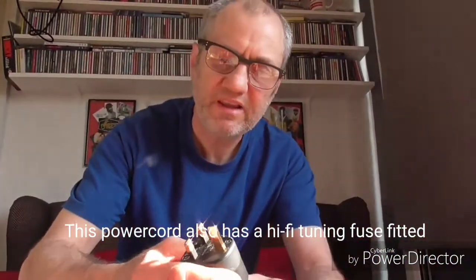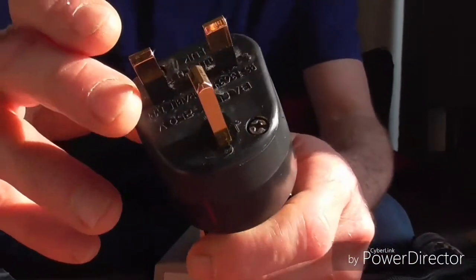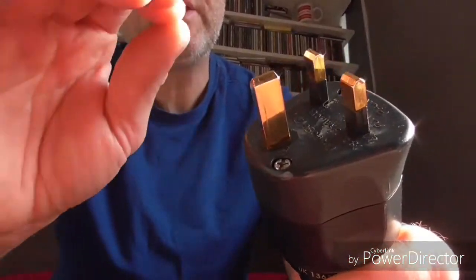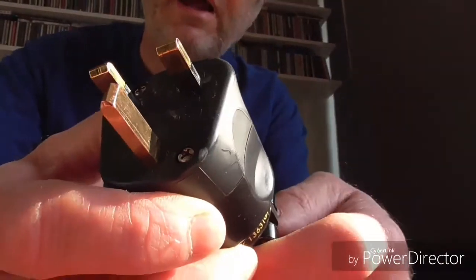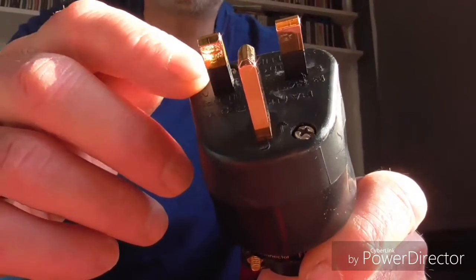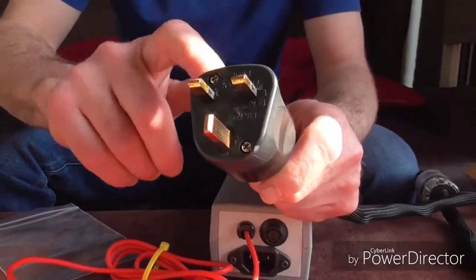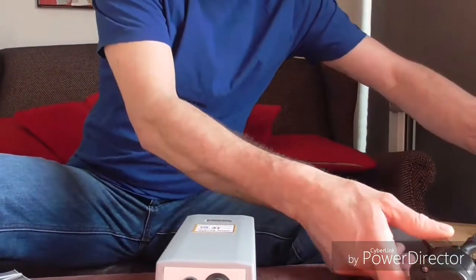My gripe with these Furutech plugs is the plating is not that great — over a period of time the gold plating tends to yellow or orange up slightly. You can take a little bit of Brasso and just clean up the contacts to regenerate them, but obviously the more you plug and unplug it the more the plating gets scratched. With the silver-plated MK tough plug it doesn't seem to do that — I think it's purely down to the base material on this, which is bronze, high-conductivity bronze, which is possibly softer than the brass on the other plug. These do sound good but they're highly expensive and the plating is a bit iffy, though they are still a very good plug.